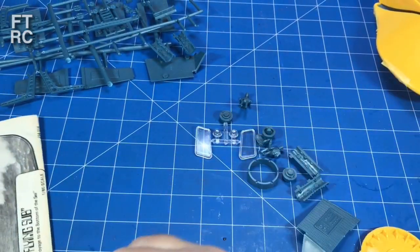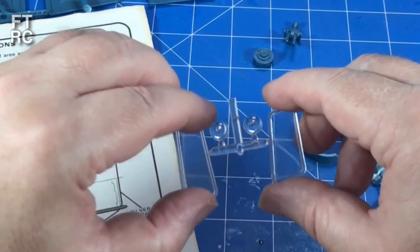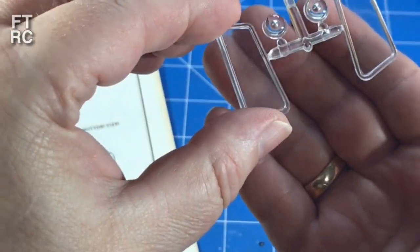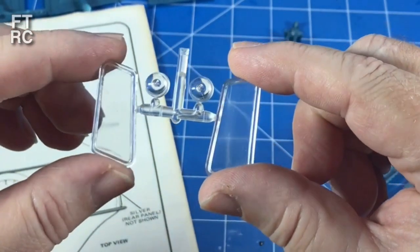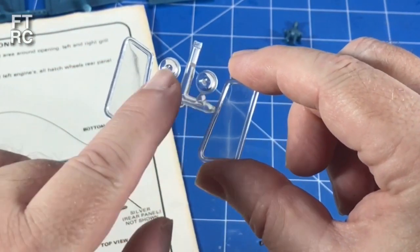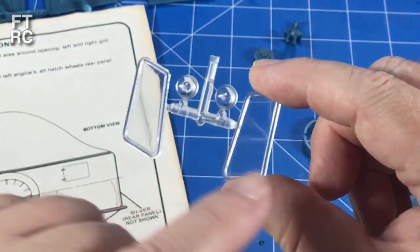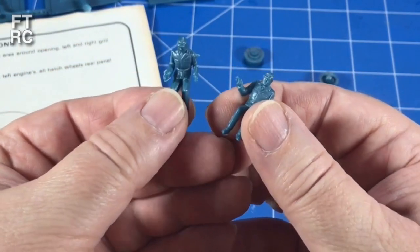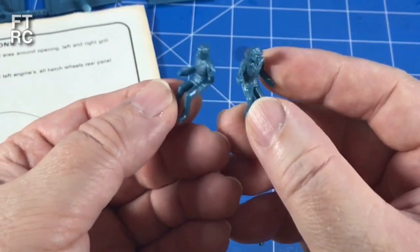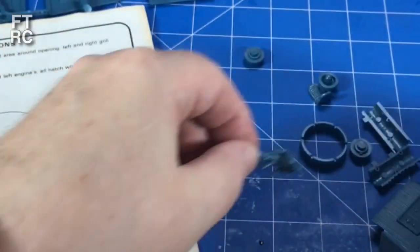That's a bulkhead that goes at the back - I think it holds the engine in. These are your clear parts, and we'll basically give them a bit of Future floor polish and they'll look quite good. You've got your headlamps and it would be nice to funnel an LED through to light those up - a couple of LEDs on those, and then maybe an LED strip in the cabin so that all the little figures would pop up. A little bit of cleaning up to do there - there's a bit of flash. They're a bit dirty. And they don't look like they've got shorts on - they've actually got trousers.